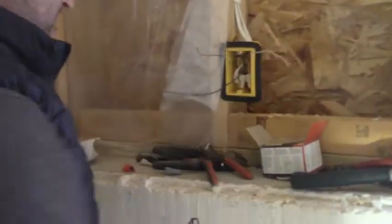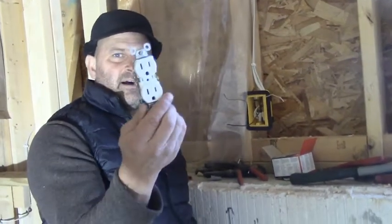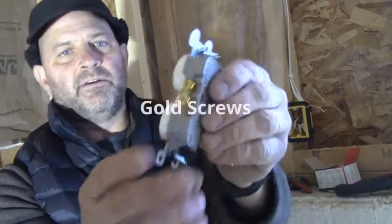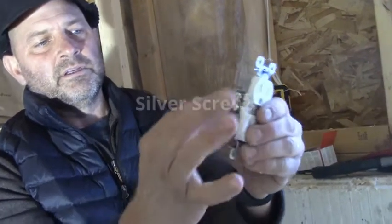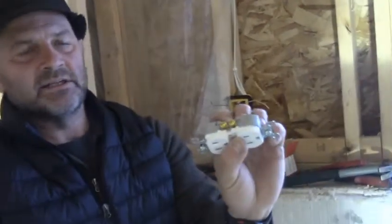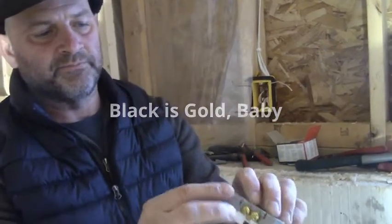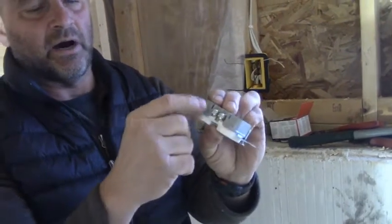Here's a standard 15-amp outlet, which is used with 14-2 wire. You might not be able to see this, but there are gold screws, silver screws, and a green screw. The way I remember it is: black is gold — so black goes to the gold screws, white goes to the silver screws, and the ground goes on the green screw.